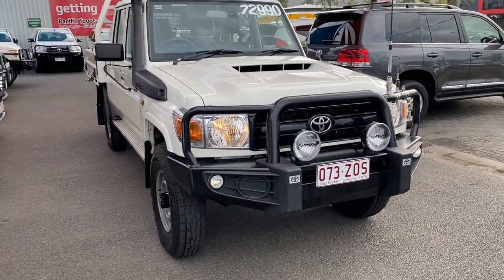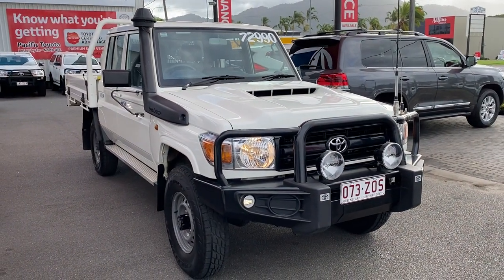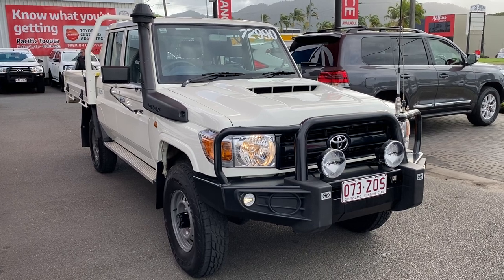So there you have your virtual tour on a 2019 Land Cruiser Workmate dual cab. Hope you enjoyed — I'll talk to you soon, thank you.